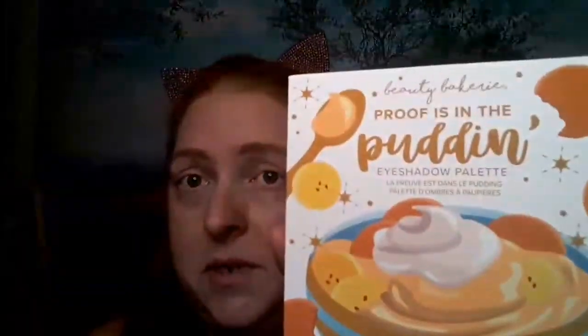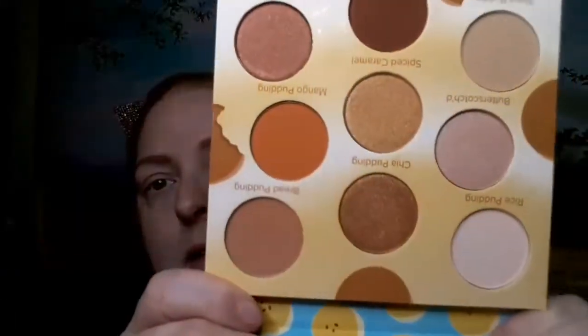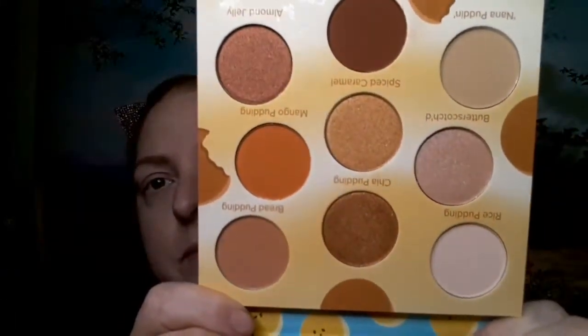For Monochromatic Monday, I am going to be using the Proof is in the Pudding by Beauty Bakery. I won this in a giveaway, I believe. So this is what the palette looks like. And we're just going to do a nude look today.